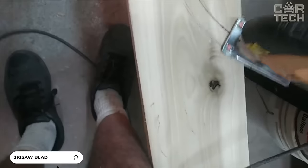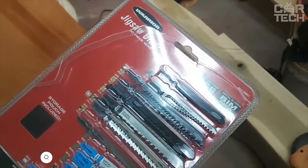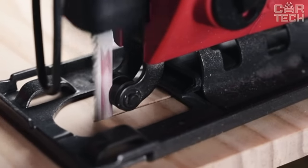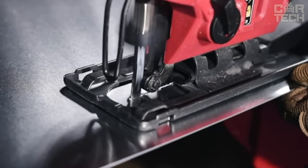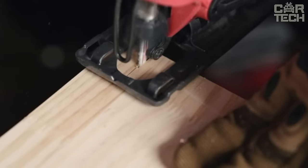These saw blades are designed for jigsaws and are made of high-carbon steel, which ensures the longevity of the saws and the quality of their sharpening. They can accurately cut materials up to 50 millimeters thick, depending on hardness. Standard materials that can be worked with such saws are plywood, chipboard, and plastic. Blades are suitable for jigsaws from various manufacturers — Bosch, Makita, Hitachi, and others.